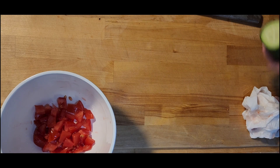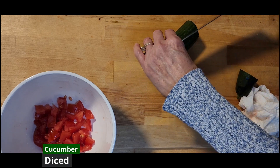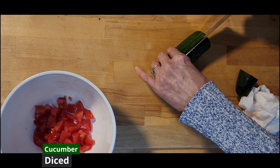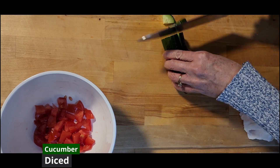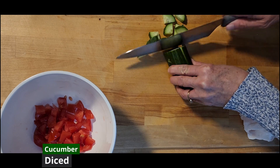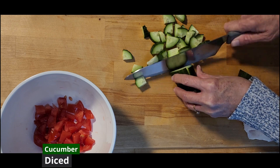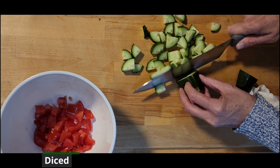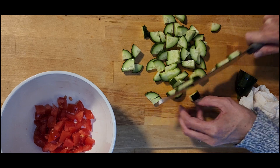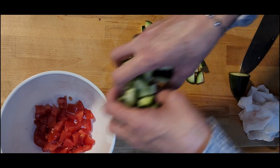Then let's start cutting up our cucumber. Cut off the end, cut the cucumber lengthwise in half, roll it, and lengthwise in half again. Give it a turn and then just cut bite-sized pieces — trying to match more or less the size of tomatoes that I cut. And the cucumbers go into the bowl.